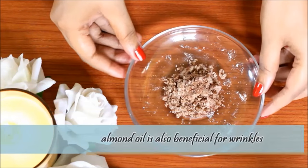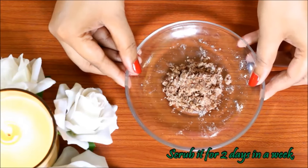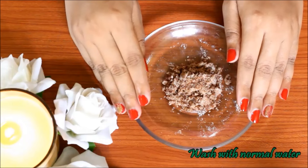This scrubber is also very beneficial for wrinkles. Use this scrubber twice a week. Scrub your skin for about 10-12 minutes after washing your face.